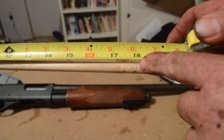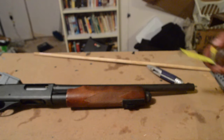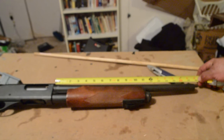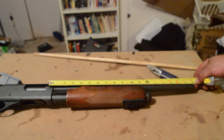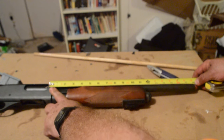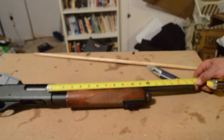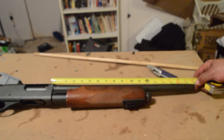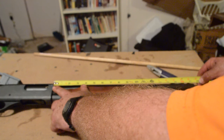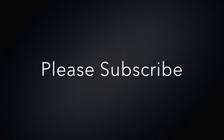If I want it any shorter than that, I have to send in some forms and some money to the federal government — to the ATF — to get permission to cut it shorter. I'm actually thinking about doing that; I just have to get $200 from the wife. So you see, if you measure from the muzzle to the end of the receiver, you get a different measurement than if you measure from the muzzle to the breech face. It's about half an inch — which would be the difference between 10 years in jail or not. Thank you.